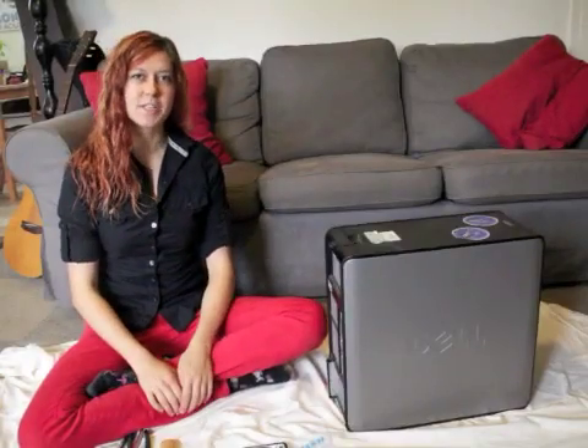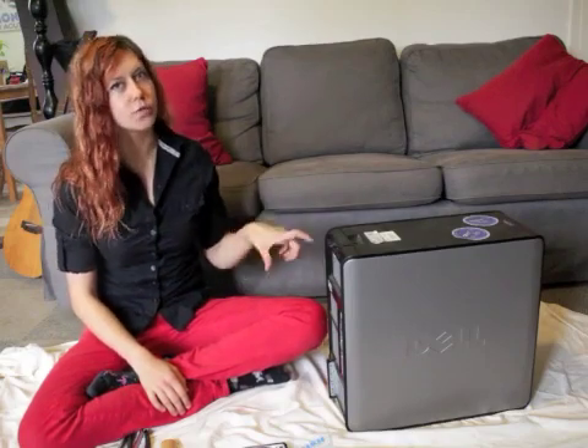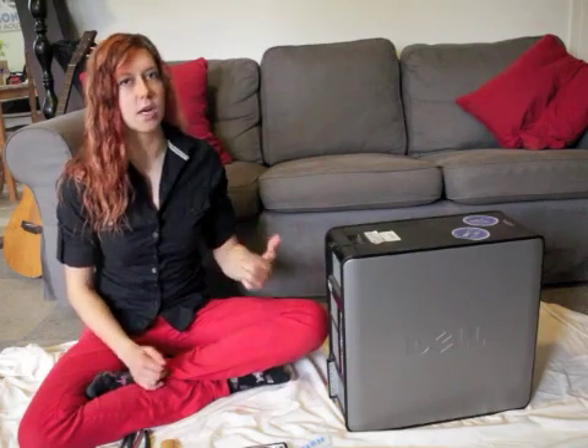Hey makers and hackers, welcome to DIY Life Hacks. In this episode I'm going to show you how to take apart a computer and I'll point out a few of the useful components. So why would you want to do this? Well, when you take apart electronics you can find out a lot about them. It's a great learning experience.